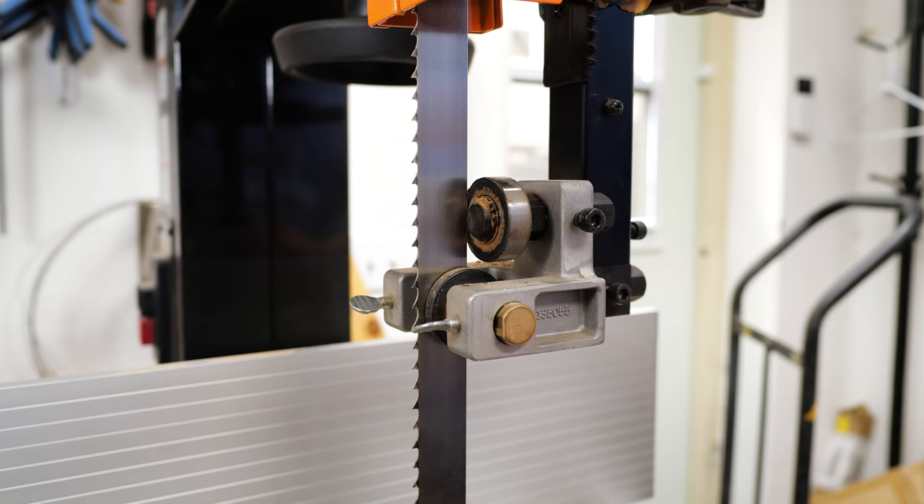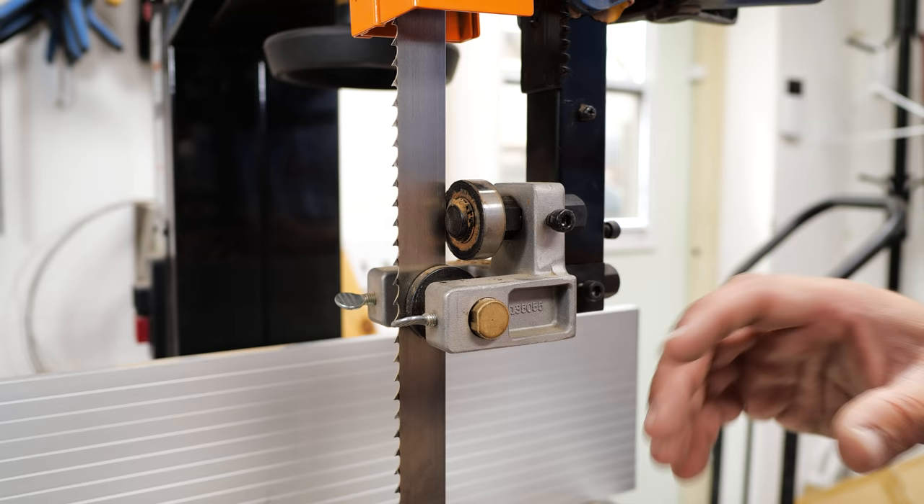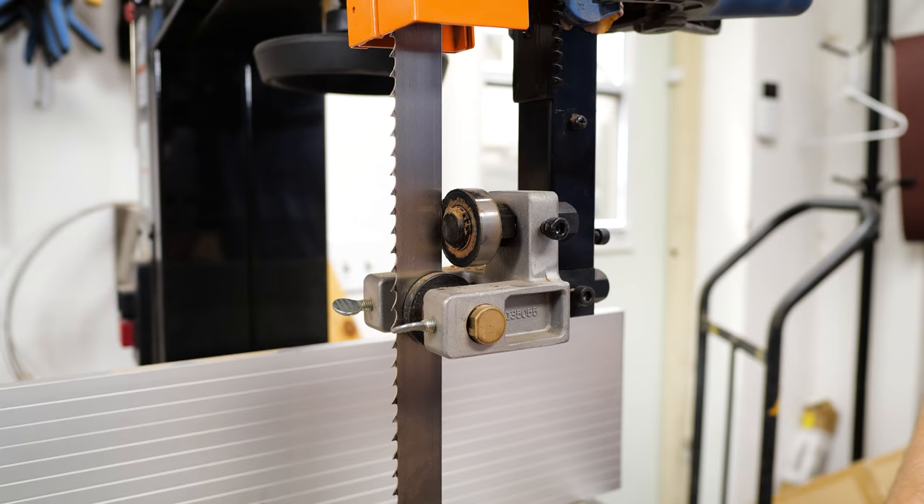The same goes for your lower guards — I won't show you because it's really hard to get a camera up in there — but everything should be set up the same, upper and lower. The lower guard won't have a bar for the forward and backward direction, so if you don't get it right behind the tooth gullets, that's fine — just work with what you have.